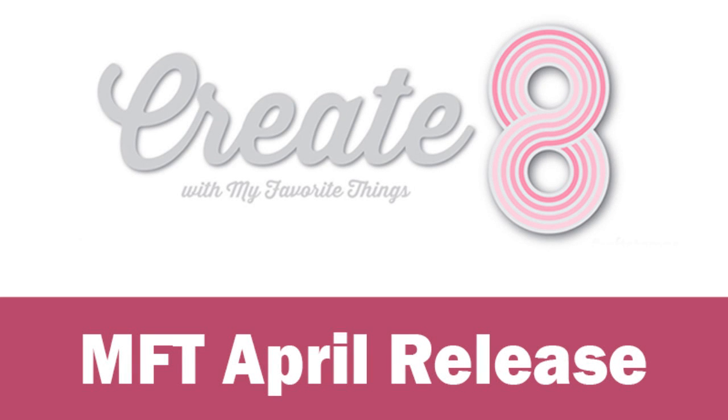Hi everyone, it's Vicky here and welcome to Create8. Today we are going to take a quick look at all the products that have been released by My Favorite Things for the month of April, and I will be back tomorrow creating 8 cards putting most of these products into use.